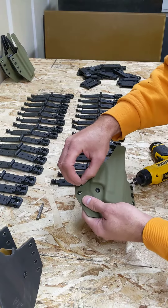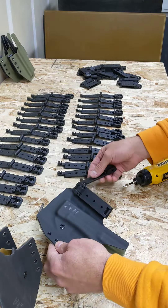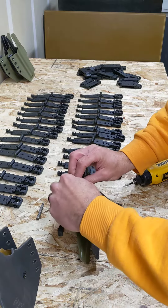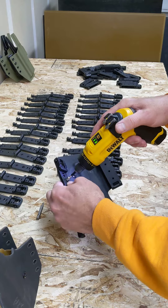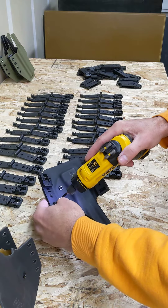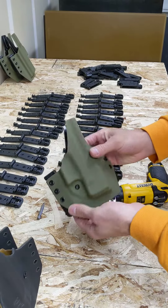I appreciate you watching. It's just a happy little holster — it's happy, it's getting more happy because it's got two clips on it now. Happy little holster for a Glock 26. Thanks for watching.